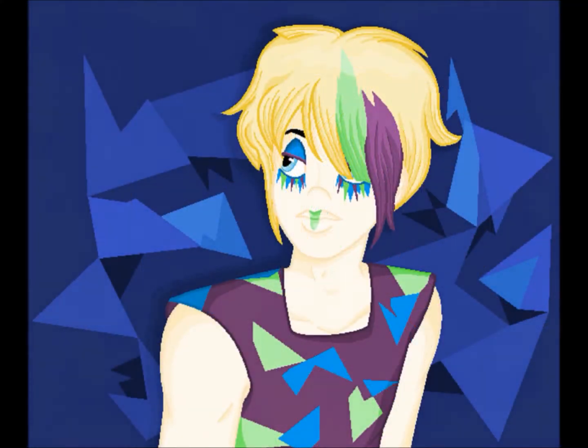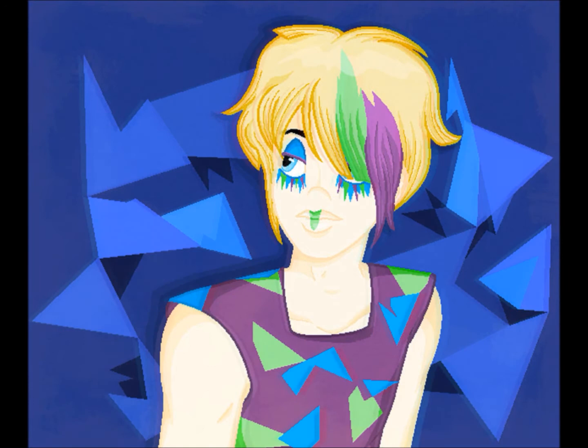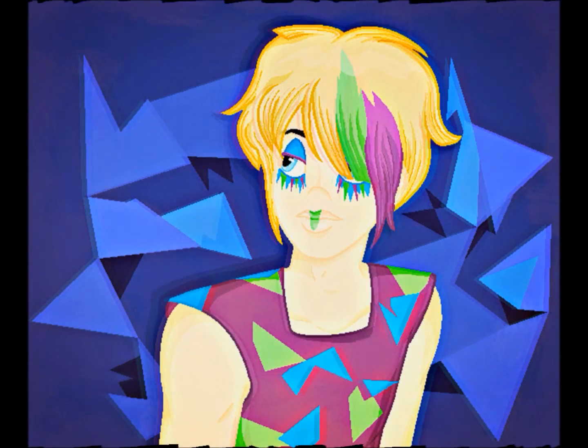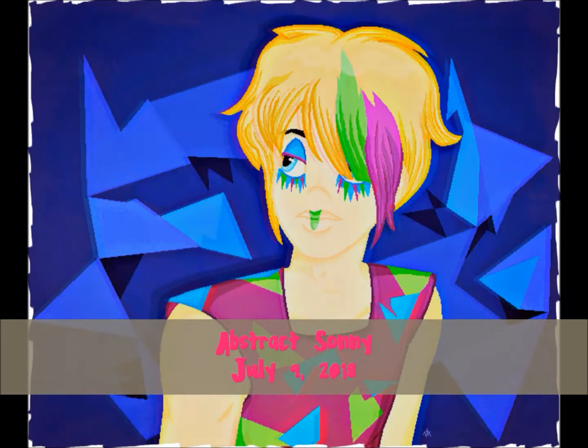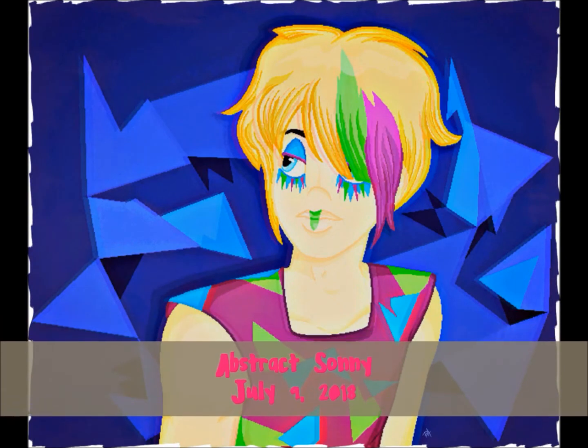The second one is actually a digital artwork of my OC character, Sunny Cloud. Instead of just the traditional digital artwork, I decided to use a lot more effects on it than I normally do, but it actually kind of worked on this one.